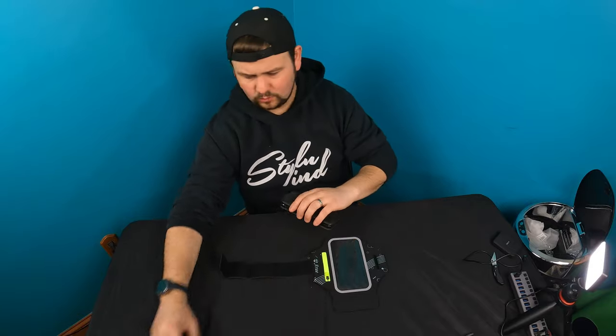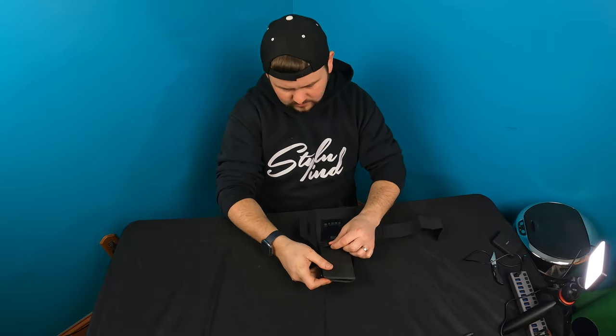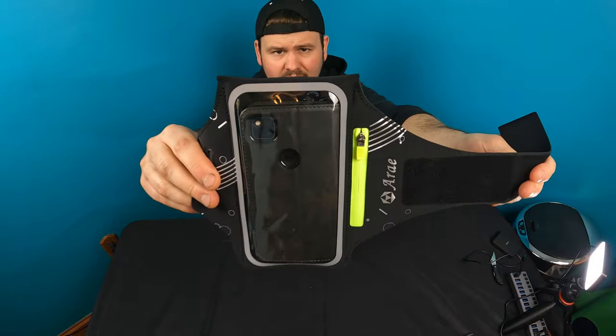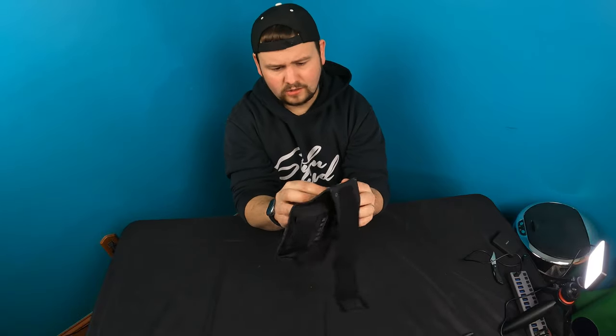We've got a very thick case on our cell phone, so I'm curious to see how that works. Oh yeah, no problem at all. Go ahead and close this up — velcro's right up — and as you guys can see, that fits our cell phone and case nice.